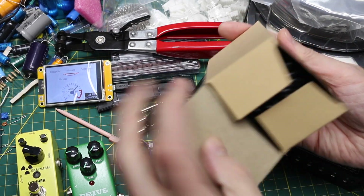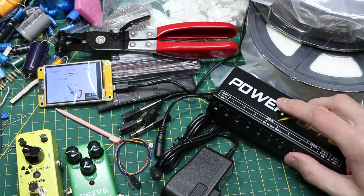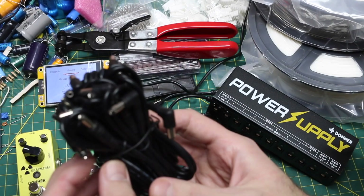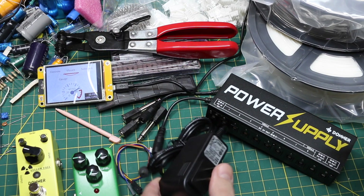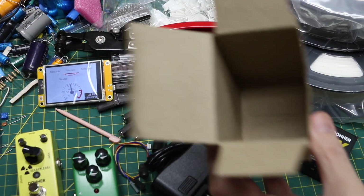Inside there's just a bunch of the individual power cables to go to each effect. I'm not even going to unbundle this because I've got other cables I can temporarily use to test. I really want to test this out and make sure I don't have to return it, because I don't want to start losing packaging.